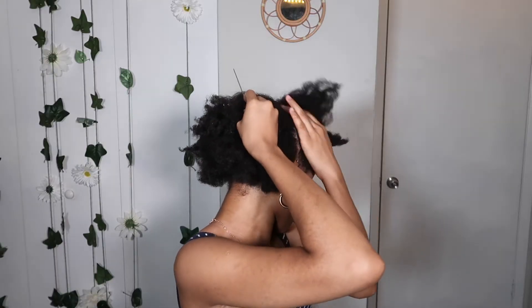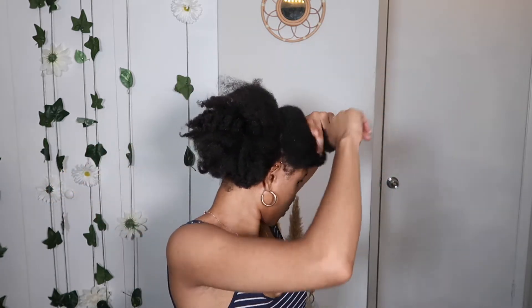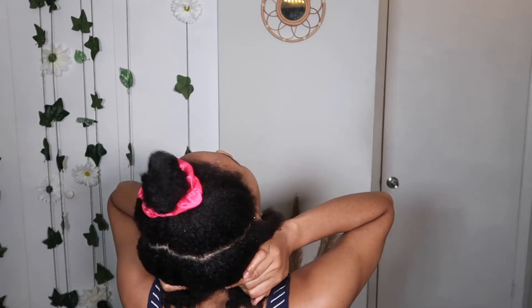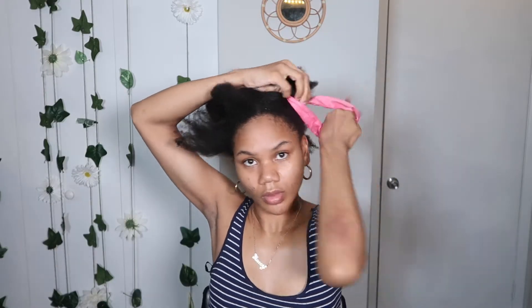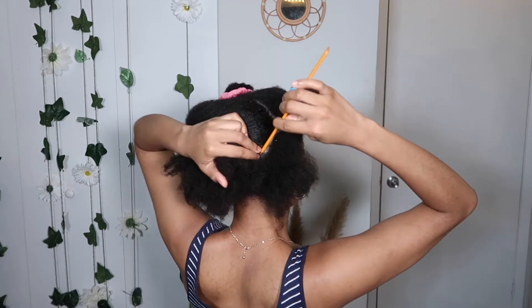Just go ahead and part your hair from ear to ear — that was a tongue twister. Go ahead and make sure it's in half to the best of your ability. The part does not have to be perfect, okay? Because no one is going to see it. There we go, that's the best of my ability. Just go ahead and separate out your hair in the back while I part it.